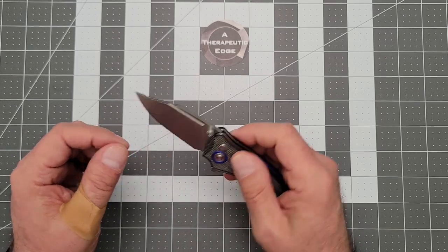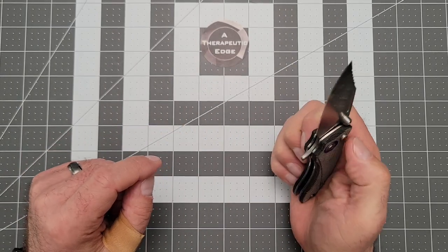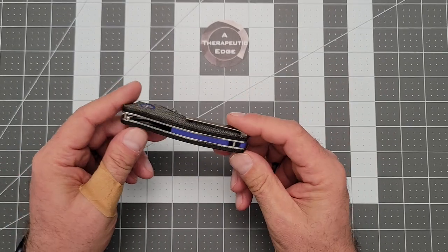The Scorpio is really well-suited for draw cuts. It's got a nice little fuller, as you can see right there. Button lock action is very good — sorry about that, David. This is just a clean little knife.